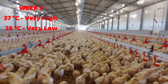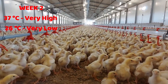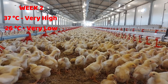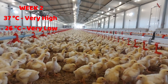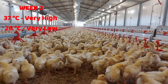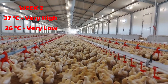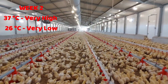Note that during the second week, anything above 37 degrees Celsius is considered very high and will cause heat stress in your chicks. Any temperature below 26 degrees Celsius is also considered too cold for them. You must strive to ensure that by the time your chicks reach three weeks, the temperature is about 27.5 degrees Celsius.